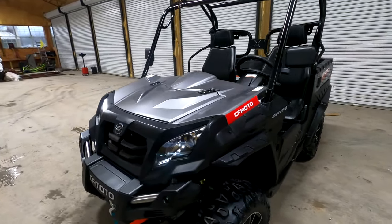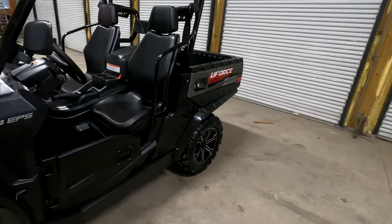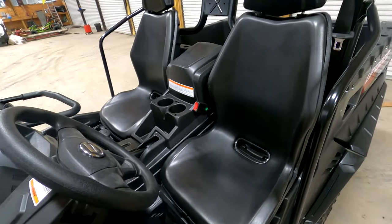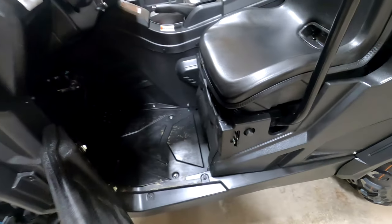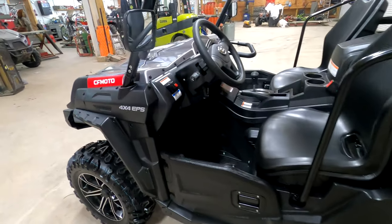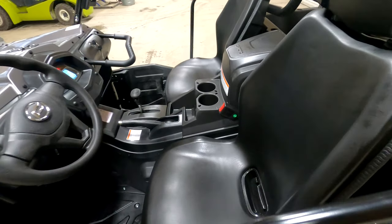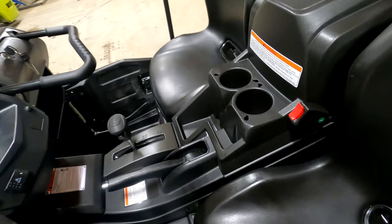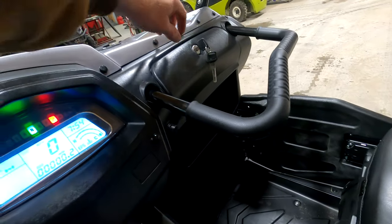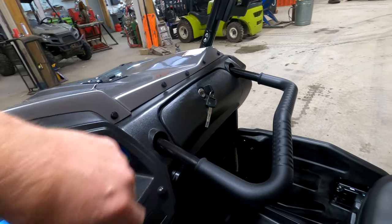These are very nice looking units. I would compare them to the Can-Am Commander as far as design goes. You've got the two-seater bucket seat design, and these little quarter doors here that latch and stay in place really well. I like the cabin, the cockpit in here — very well designed. You've got some areas to put a couple of things, your drinks, and a couple of cubby holes here, plus a big area as well.